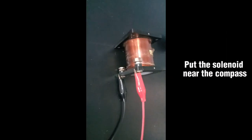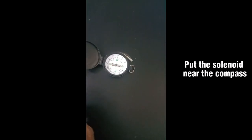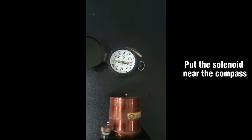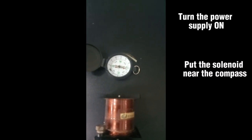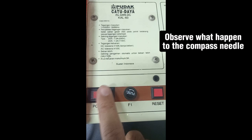Put the solenoid near the compass. Turn the power supply on. Observe what happened to the compass needle.